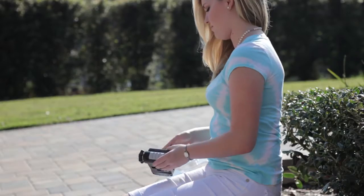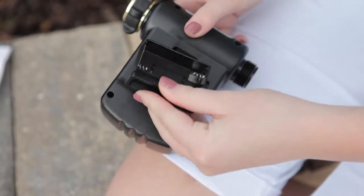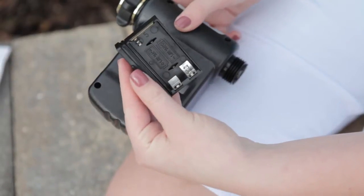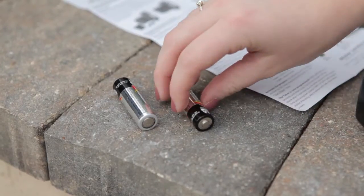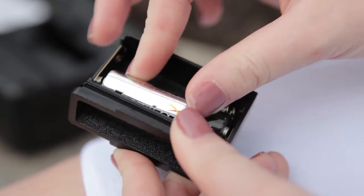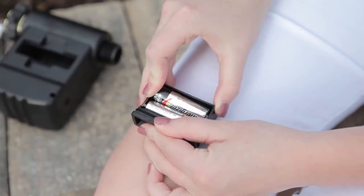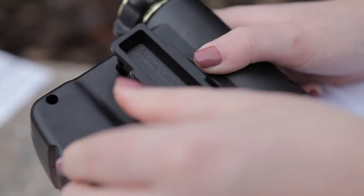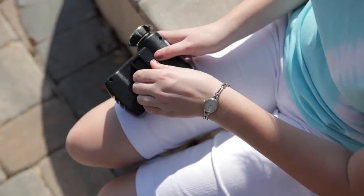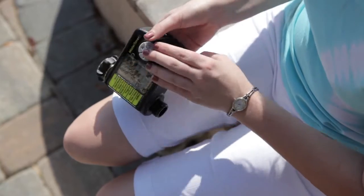turn the timer over onto its face. Now remove the battery compartment. A flathead screwdriver can be used for leverage if desired. Two AA alkaline batteries are required for this timer. Install the batteries in the direction indicated, then replace the compartment. As a convenience, the battery compartment cannot be installed incorrectly. Once installed, return the timer to a face-up position.